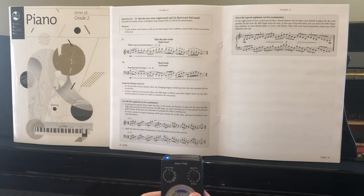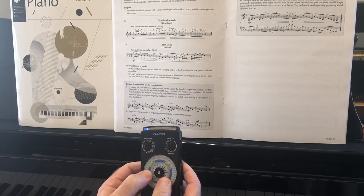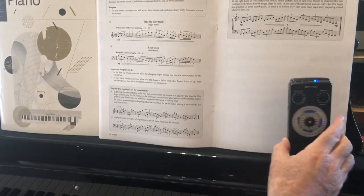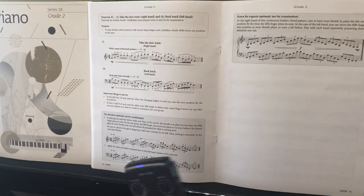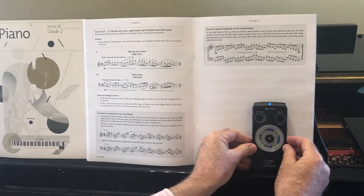Exercise 2C — we're now going to make it a quaver instead of a dotted crotchet. So we're going to multiply 52 by 3 to get as close as we can, which gives us 156. Still playing at the same speed, a little bit louder.